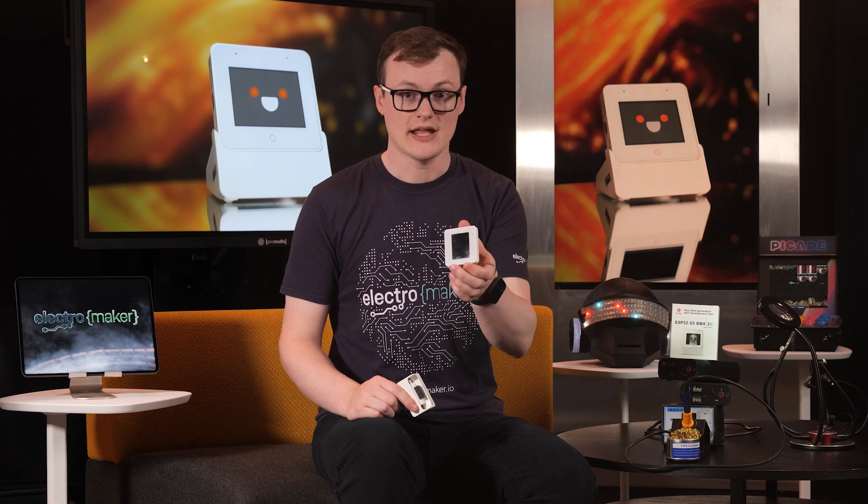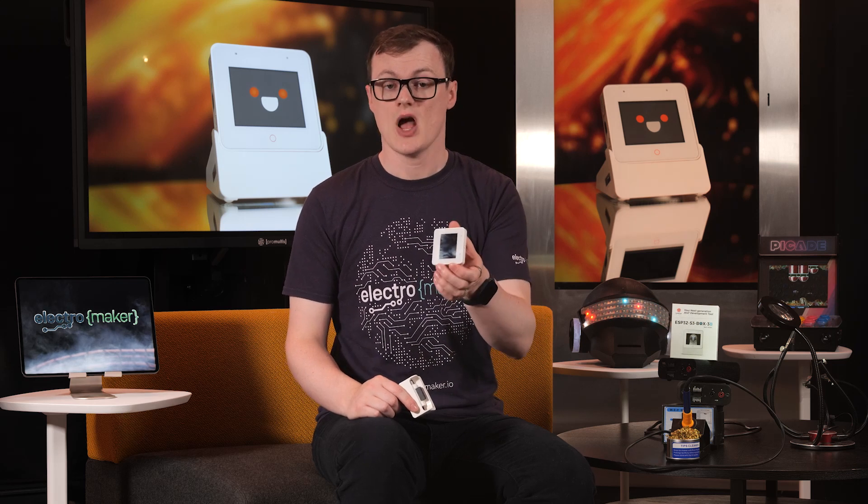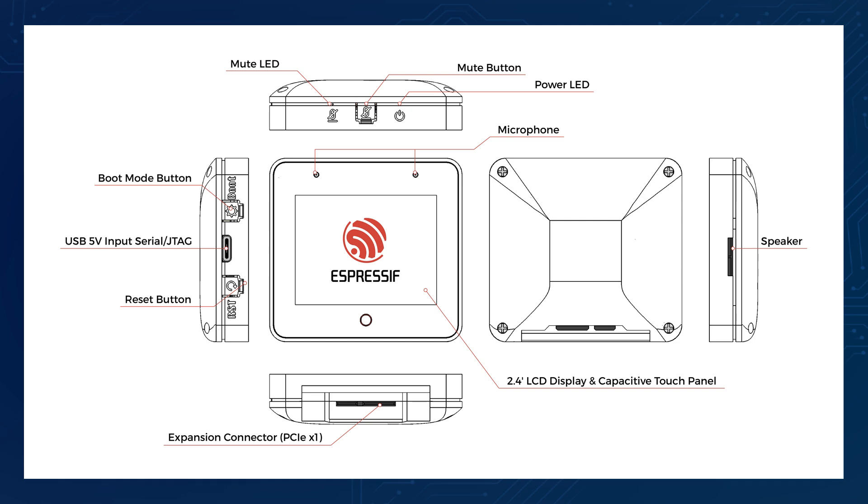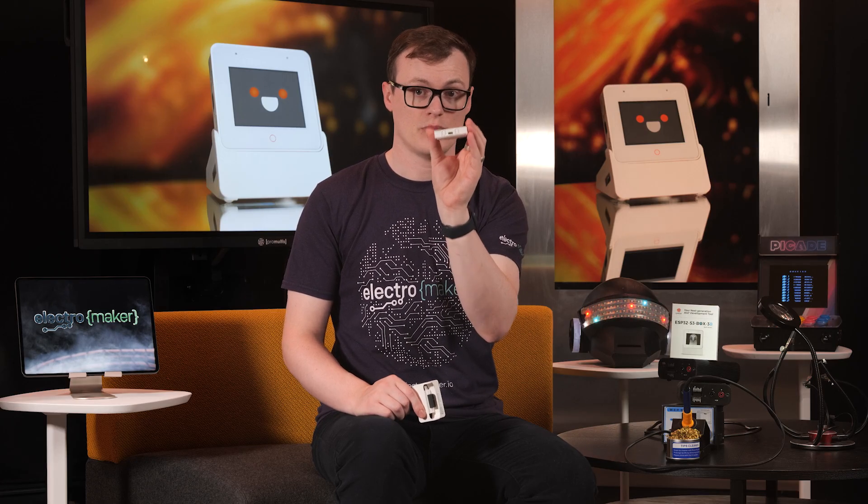The main board itself not only has an ESP32-S3, but it also has a 2.4-inch 320x240 SPI touchscreen, two digital microphones, a speaker, and a high-density PCIe connector for expansion. Also on the side of the unit is a reset button, boot mode button, mute button, mute LED, and a power LED.